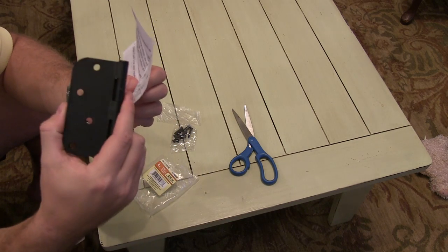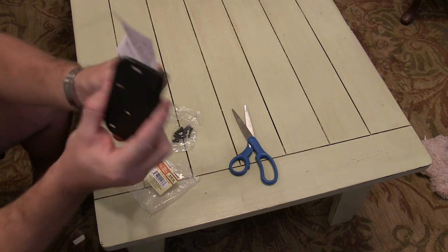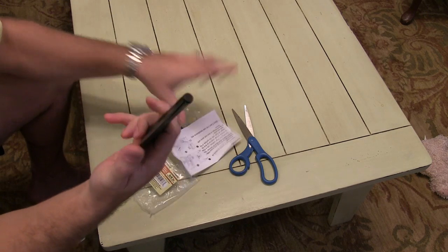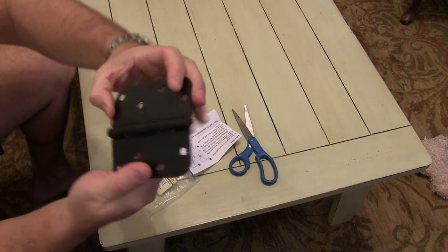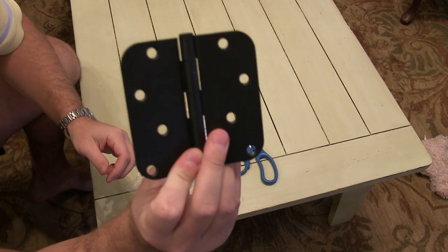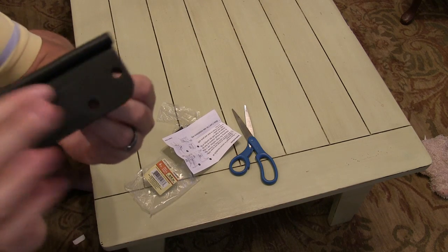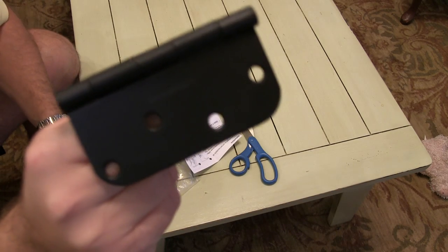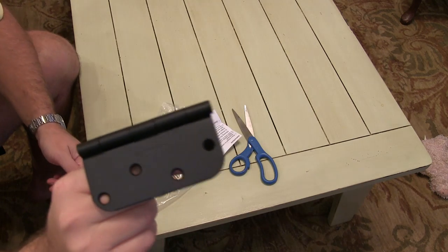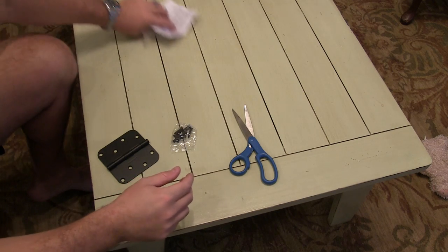You can check out my other video where I reviewed the smaller three-and-a-half inch, which is typically used on interior doors. But you can open this up and see it's got that nice pattern — those four holes — and right there on the inside it says 'Gatehouse,' that's the brand. Very nice.